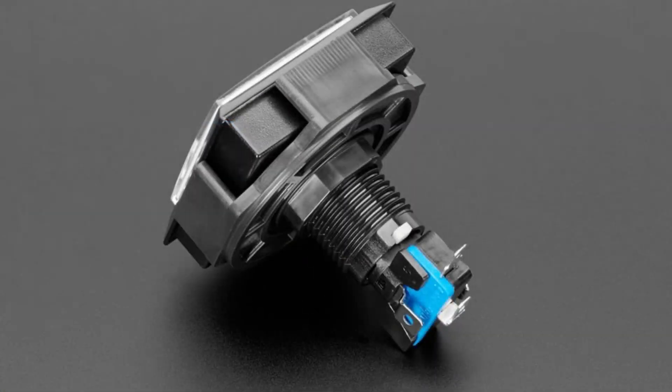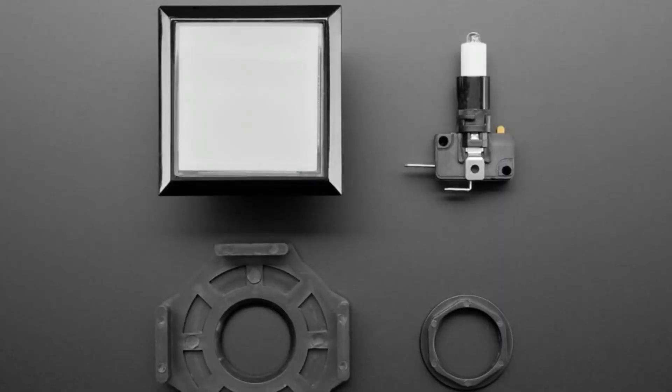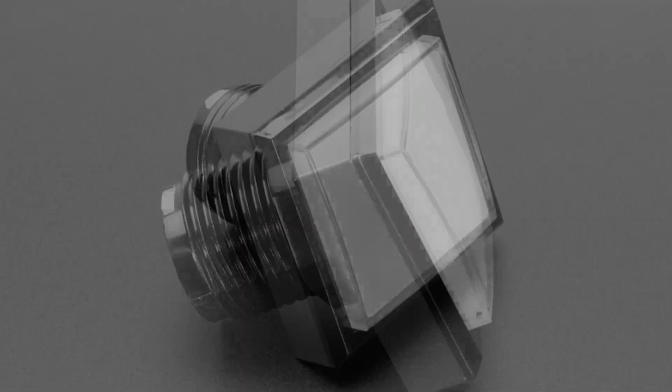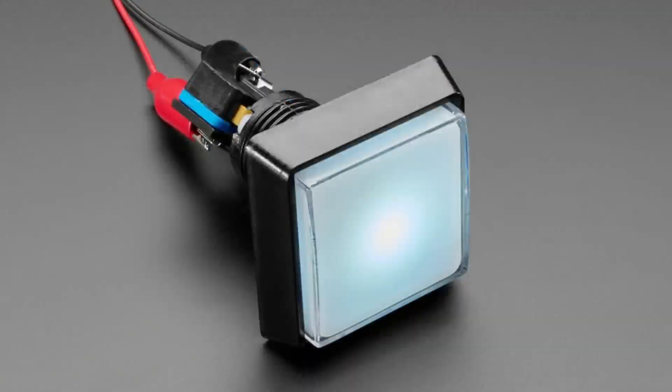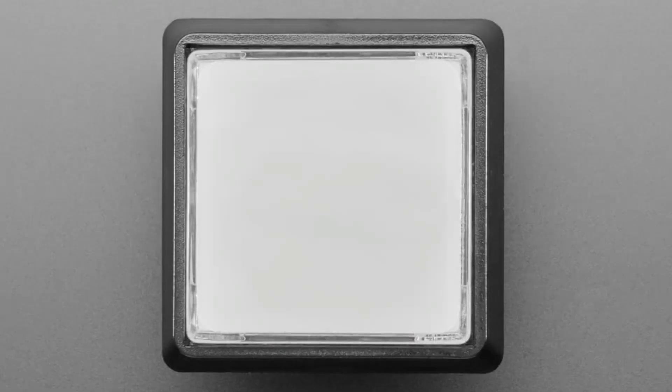So let me show all the images really fast. These are big square buttons. There's a 16 millimeter, 51 millimeter, and I think a 40 millimeter. They're basically the same idea: there's a black plastic case, a translucent white square in the middle, an LED you can light up. It's mechanical and tactile, so it's very clicky.